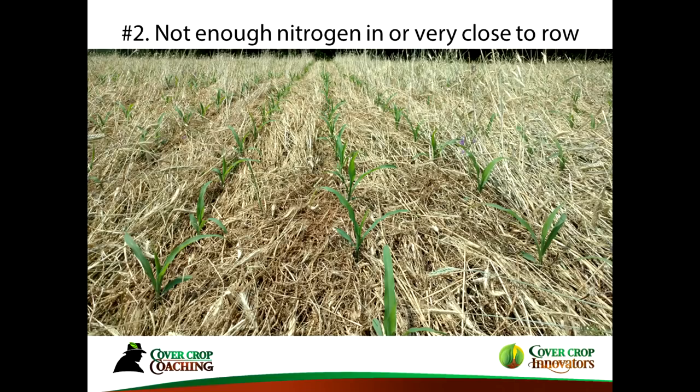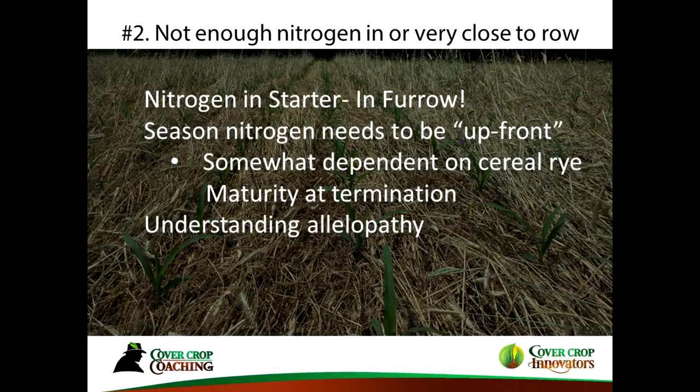The second challenge in planting corn green into cereal rye is not enough nitrogen in or very close to the row. There is essentially zero nitrogen available when you're planting into tall rye — it doesn't mean there's none there, but there's nothing available for your corn plant to grow. That may be a slight exaggeration, but the point is you need to supply some nitrogen.